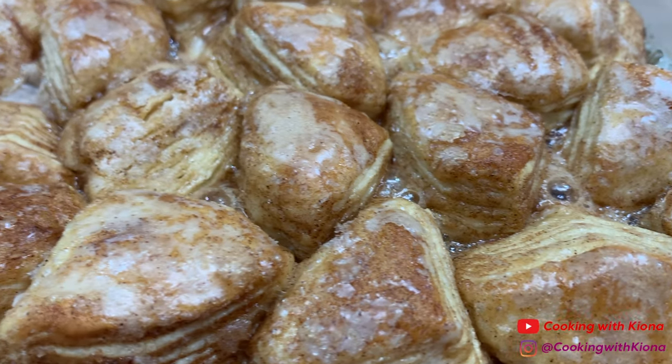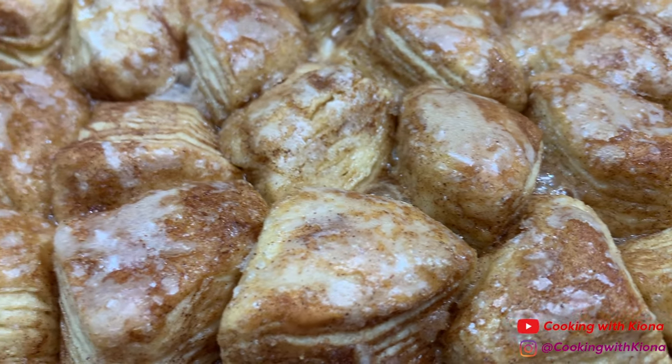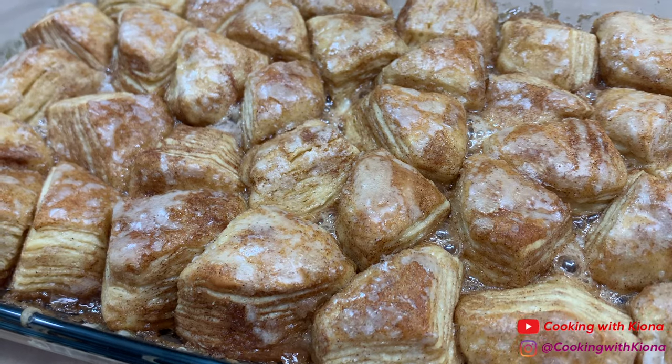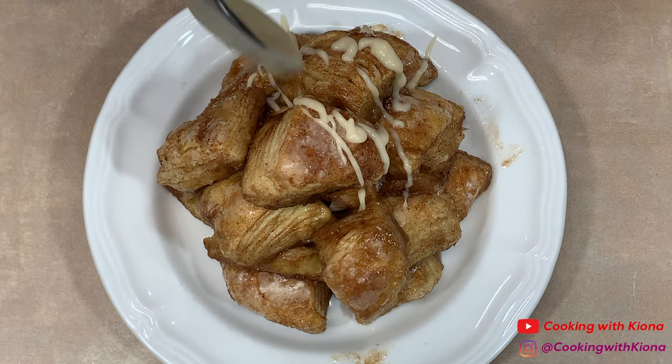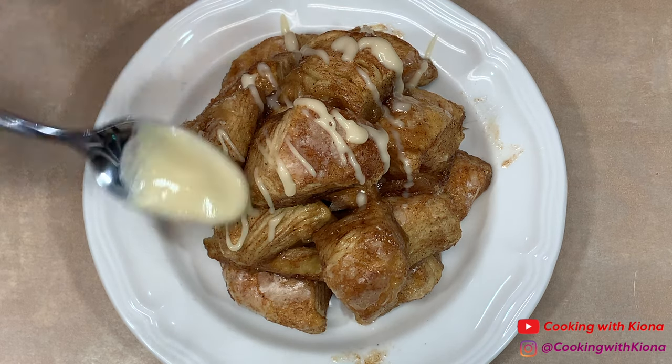Once your biscuits have finished baking in the oven, you are all done — you can go ahead and enjoy! This is optional, but you can make extra icing and drizzle it on top of your freshly baked cinnamon biscuit bites.